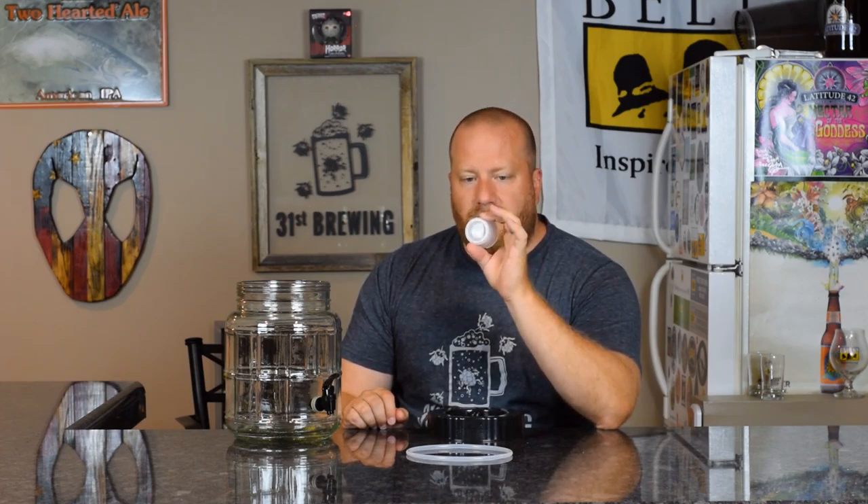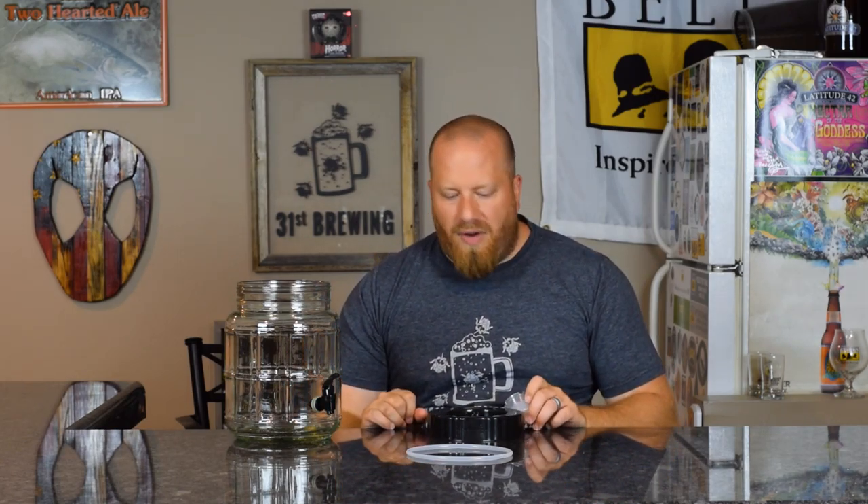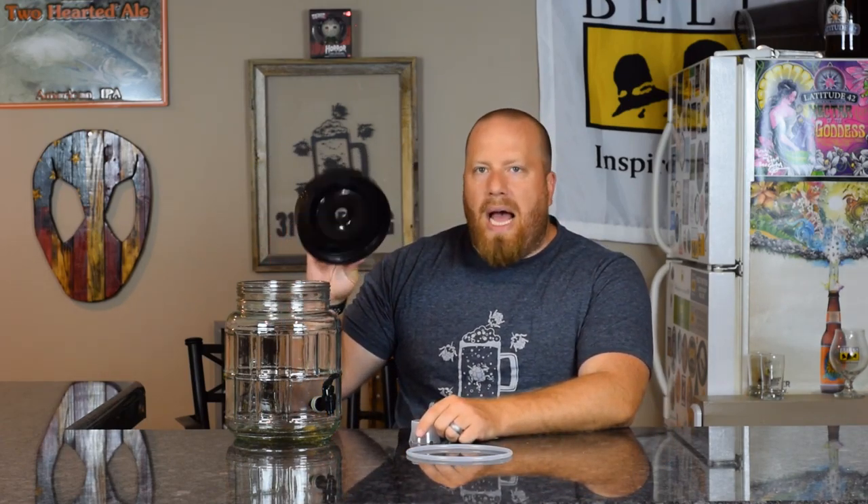The problem I see with this airlock is if you make a mead or something very sweet in the summer, fruit flies or even regular flies could get up into it because of the open design. You'll have to be careful. I've never had a problem with it, but if you have a lot of insects around they could get into this very easily.